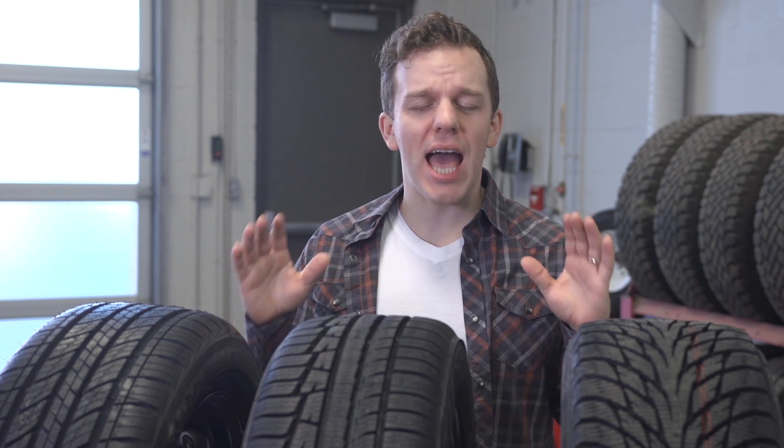Hi, I'm Ryan and today we're talking about winter tires. People often ask: is a winter tire really that much better on snow and ice? The answer is absolutely yes. Winter tires can make all the difference in freezing temperatures.